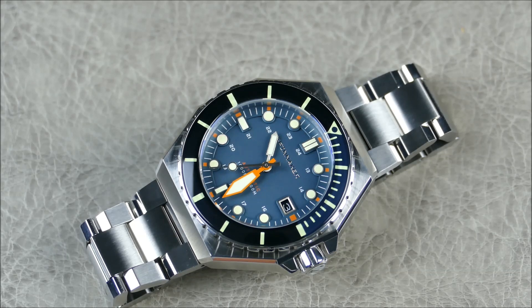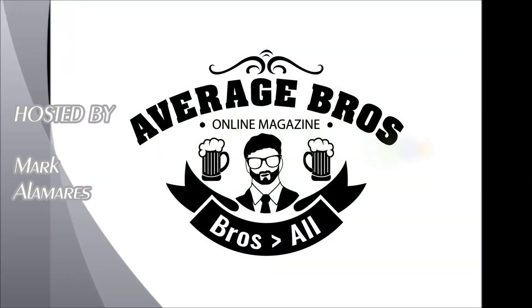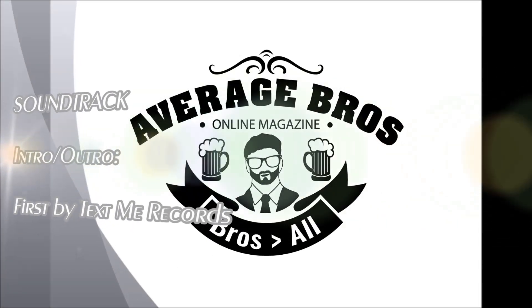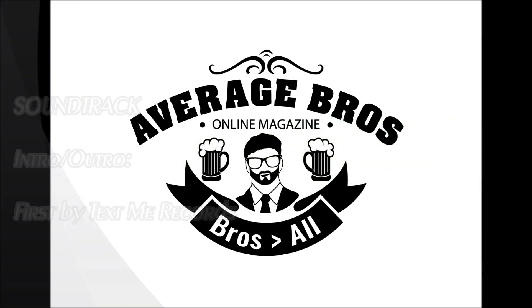Bottom line on this one: it's one of Spinnaker's best, and it got even better and just feels like a more complete package. Let me know what you guys think in the comments below. If you like the video, please hit like, and if you haven't already, please subscribe for more content just like this. Thanks guys, I'll see you next time.